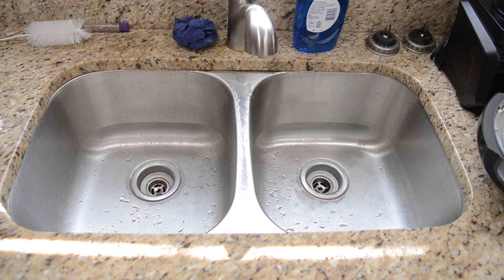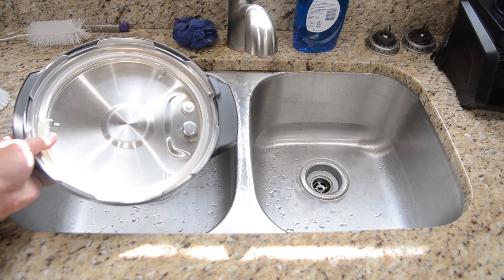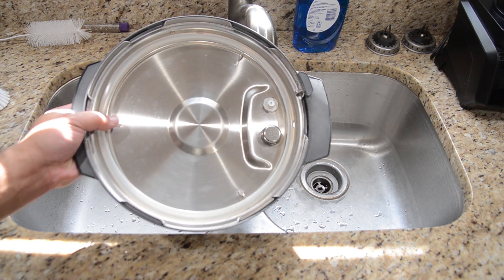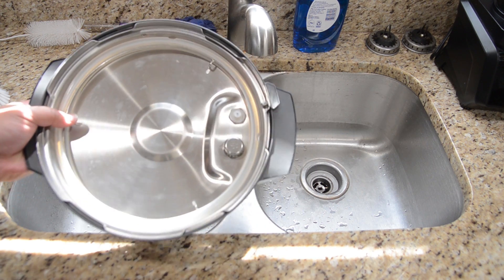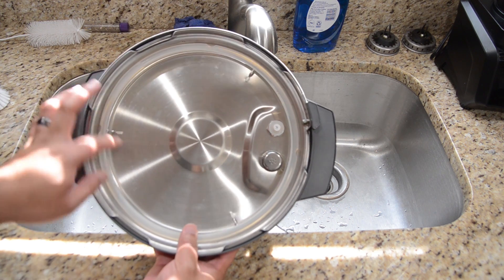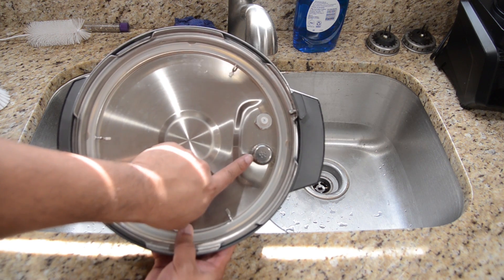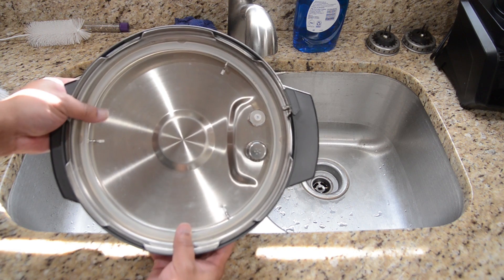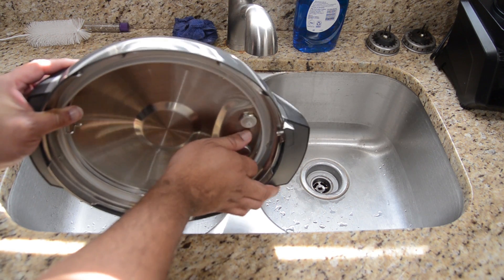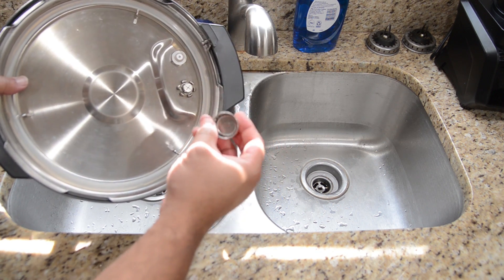So the ceramic basket — that's the easy part. What about the other parts? Let's take the pressure cooking lid. The pressure cooking lid can absorb a lot of smells from the things that you pressure cook. There are some parts in here that you can clean. One of them is the anti-clog cap right here, and it's really simple to just take off. All you got to do is get your fingers around there, give it a squeeze, and just pull it right off.